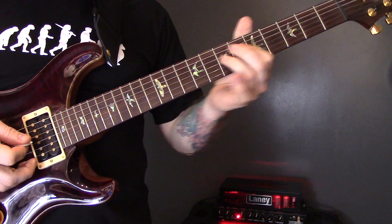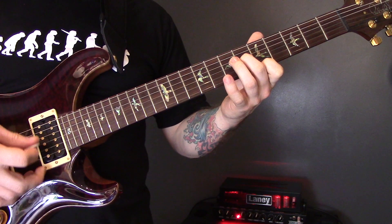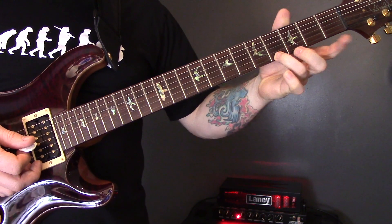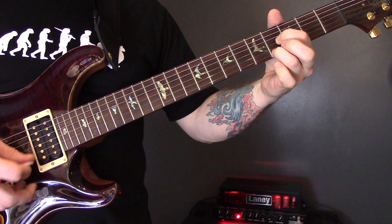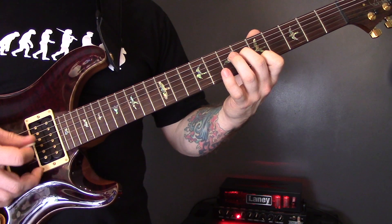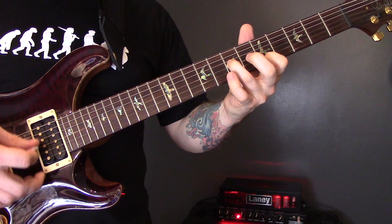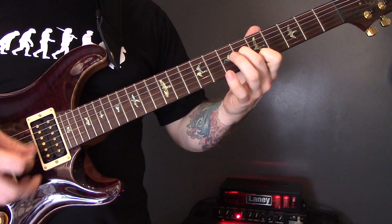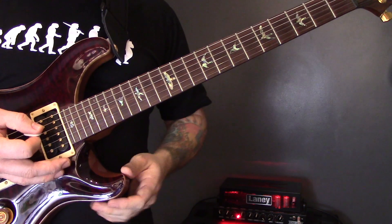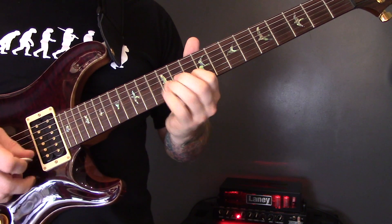Then we've got the pre-chorus again, but this time it's slightly different — we're going to play the first three parts the same, and then change from the 5th fret to the 4th fret of the high E string. And then we're back into the chorus again.